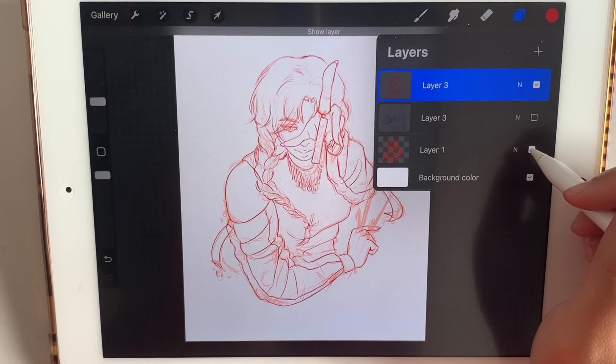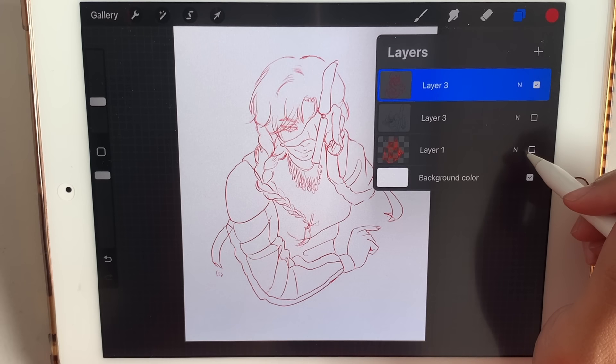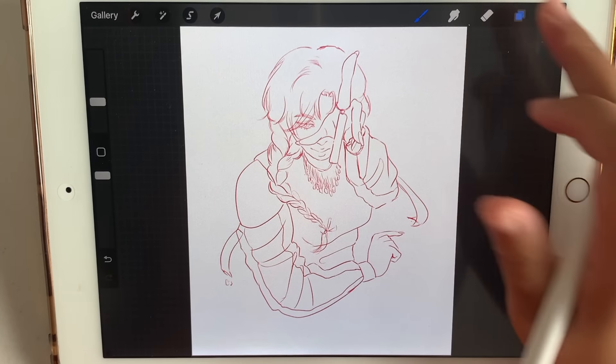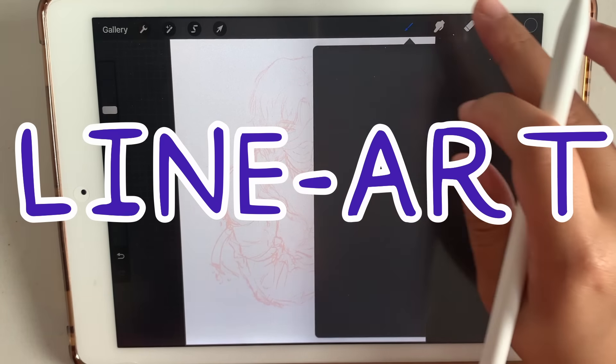I once had a conversation with a friend that even if you trace your sketch to the perfect tee, it still looks ugly when you take off the sketch. And it wasn't until years later that I realized the problem — you're not supposed to trace. It's called line art, and to treat it as art, here are some basic techniques.